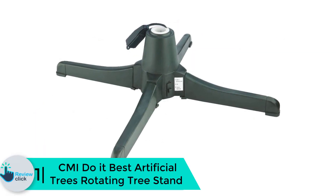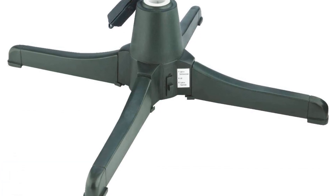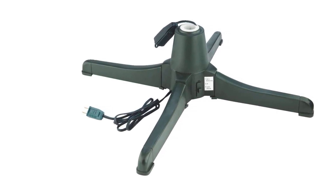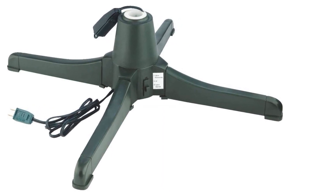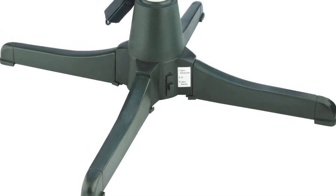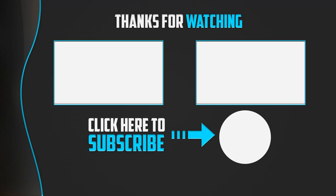Finally, at number 1, we have the CMI Do It Best artificial trees rotating tree stand. This is a rotating Christmas tree stand ideal for artificial trees up to 7.5 feet tall and weighing less than 80 pounds. Setting up this tree stand is very simple and takes less than a minute. The tree stand comes with a switch at the base to control lighting and tree rotation. The stand spins at approximately three-quarters of a circle per minute and fits trees with a diameter of up to one and a quarter inches. With its tough plastic construction, the tree stand is robust and durable, and it allows 360 degree rotation, grabbing everyone's attention to your Christmas tree decoration.